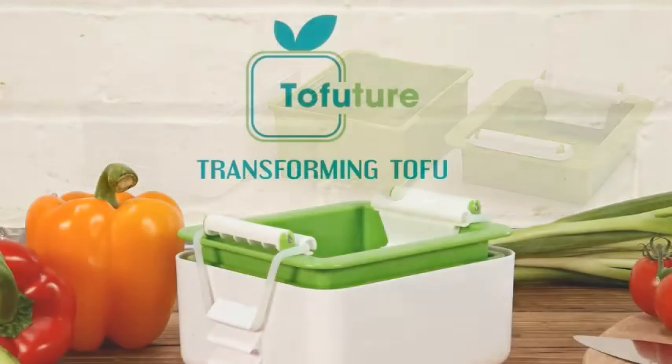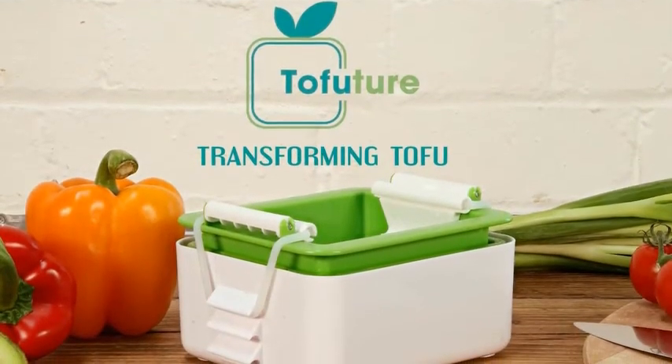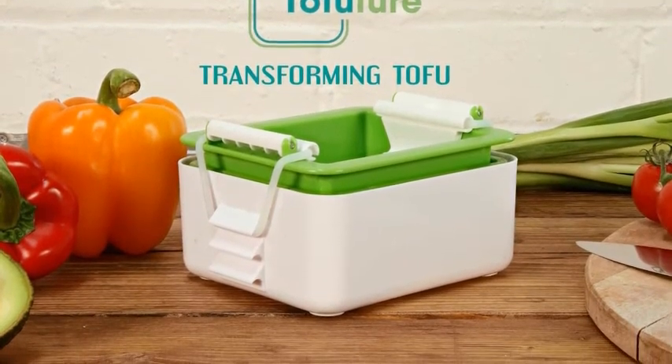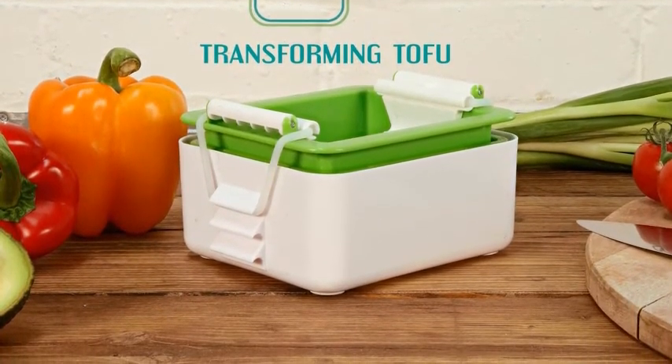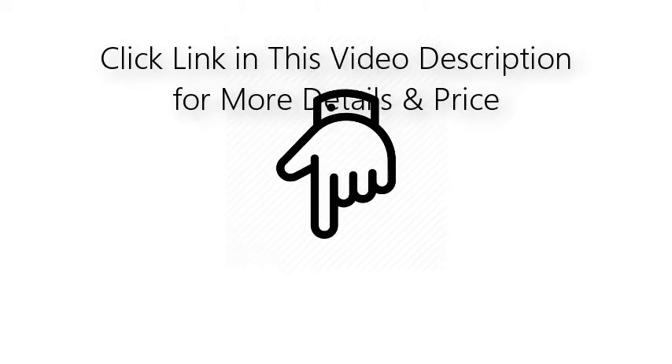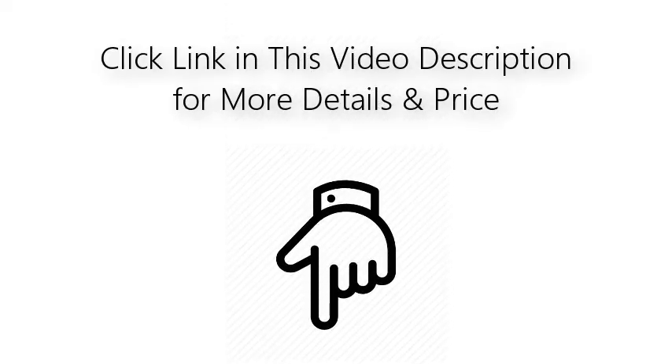Easy to clean — cleaning of the tofu press is convenient, fast, safe and time-saving, and the press is dishwasher safe. Easy to use — our tofu presses are very convenient because once installed, they will continue to work. Click the link in this video description for more details and price.